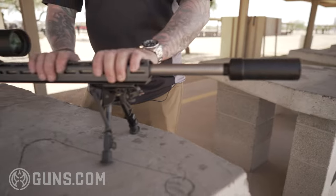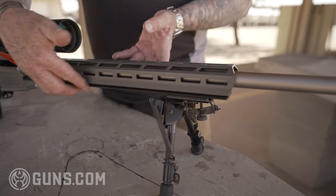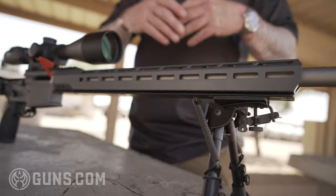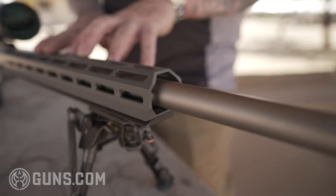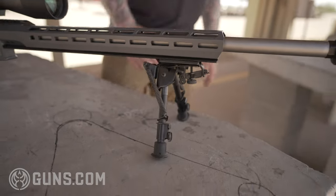Moving down to our handguard — you've got your typical Cross handguard, only on the bottom I've got a stainless steel ArcaRail. It's a two-piece handguard with the stainless steel ArcaRail on the bottom, adding stability, weight, and function. You're also able to use M-Lock on top, and on the bottom we also have slots for M-Lock accessories like our bipod here.